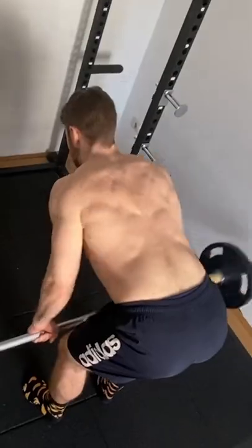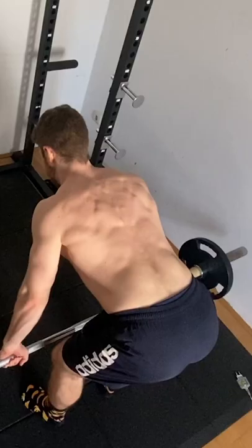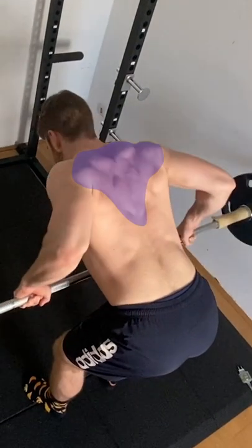Grab the bar with around 1 to 1.5 times shoulder width. If you grab a little narrower you will focus a little bit more on the lats, and if you grab a little wider you will focus a little bit more on the upper back.